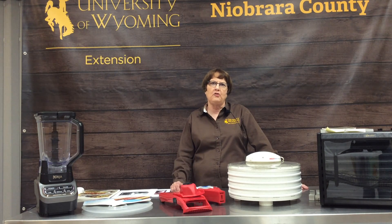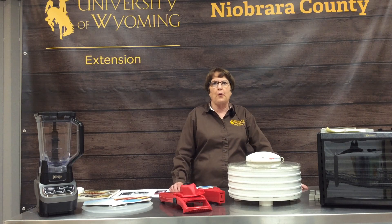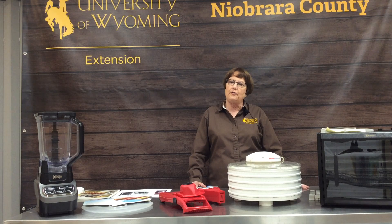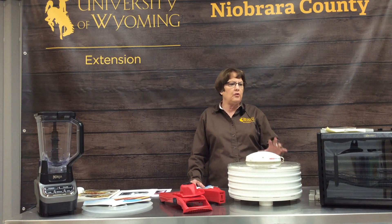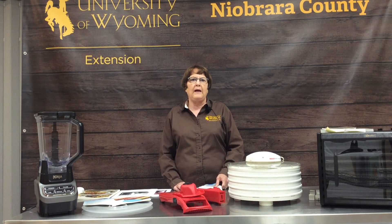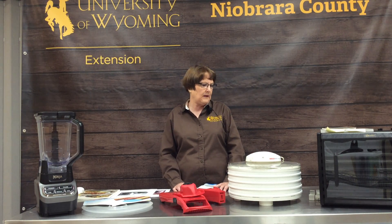How many of you like delicious fruit roll-ups or dried fruit to munch on? Most everybody does, and those are really expensive to buy in the store but very easy to make at home. We're going to go over the basics of dehydrating and show you some of the tools that help make that job a lot easier, and some alternatives if you don't have this equipment at home.